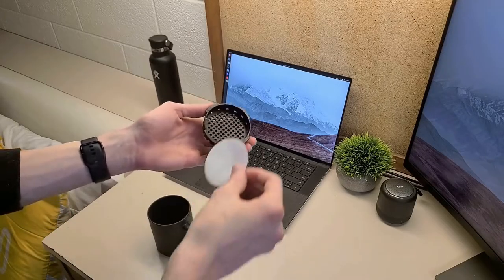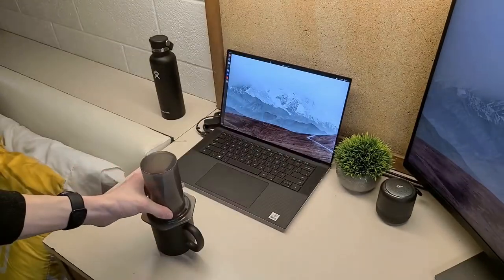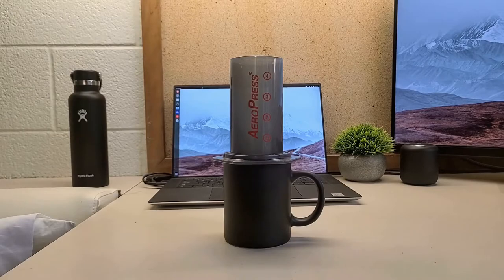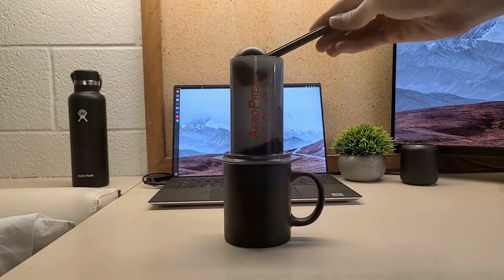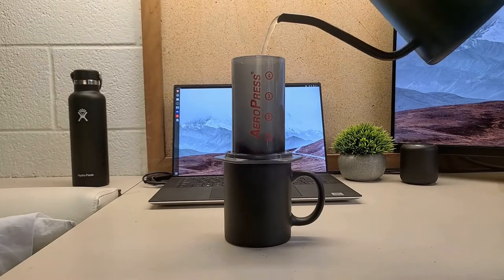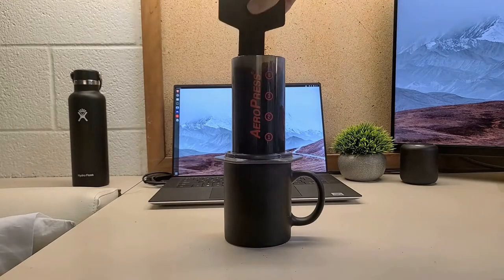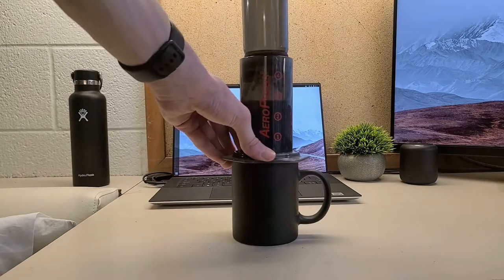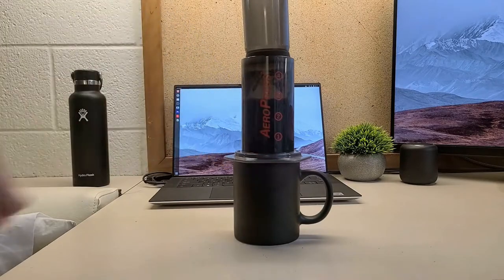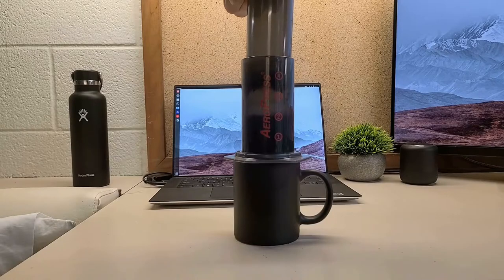Next up is the AeroPress. This is easily the most complicated process of our three options, but it can be prepared in a number of different ways — a basic cup of coffee, an Americano, or a straight espresso-like shot. For a basic cup, add one AeroPress scoop of coffee, or about 1.5 tablespoons, and add water to the number four line, which is about 220 grams of water. Stir gently, then place the plunger in the chamber, pulling up slightly to create a pressure seal — don't press it down yet. After about a minute, remove the plunger and stir again, then plunge until you hear the hissing sound and you're done.